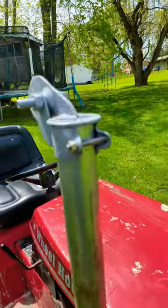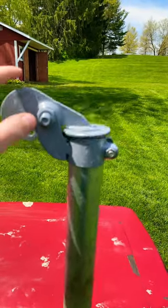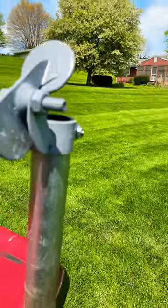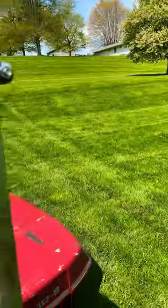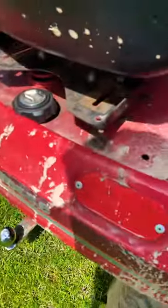Pretty cool! And I just got this ball hitch too. Thanks for watching.